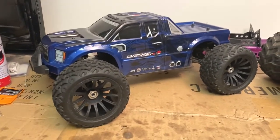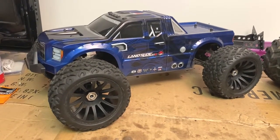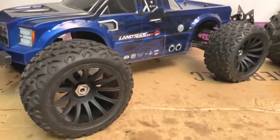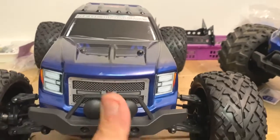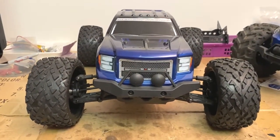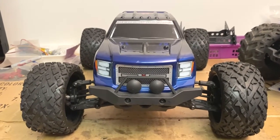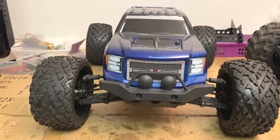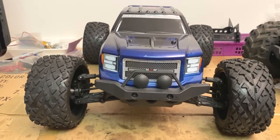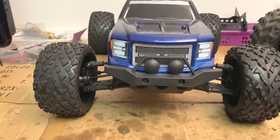Right now we're looking at the Landslide — flat pan chassis, low slung, looks mean, looks fast. It has the 15-tooth pinion, so I should get exceptional speed. It was already doing 40-plus miles an hour with the 13-tooth and the big tires.